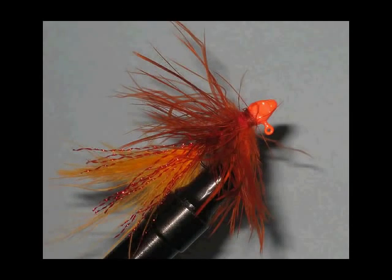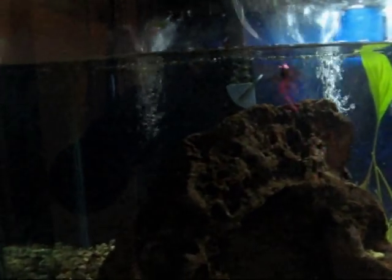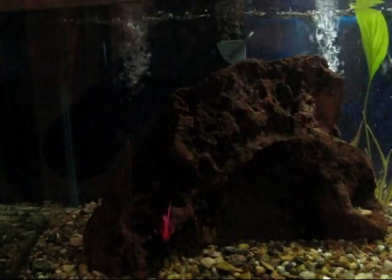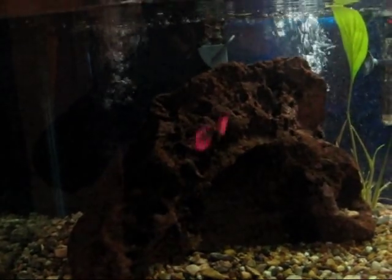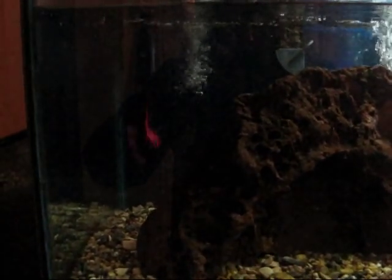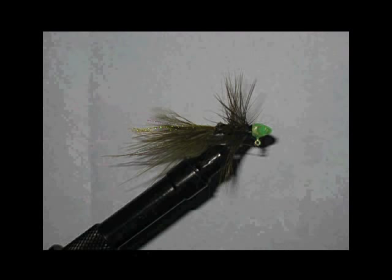This next jig is called a wooly bugger jig and as you can see it's very similar to a traditional wooly bugger fished on a fly rod. However, with the minnowhead on it, it can be fished with spinning gear much more effectively and much more easily. The applications to this jig are actually very similar to the streamer jig, however it can be fished in almost any body of water. On this particular jig, I started with a painted minnowhead and I used some chenille, hackle, marabou, and some crystal flash for attractant.